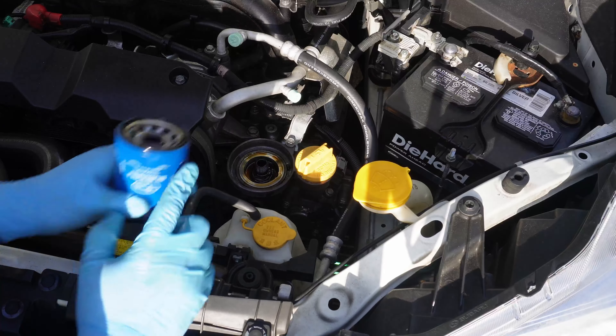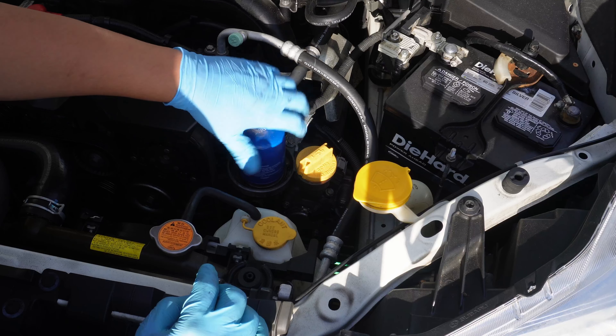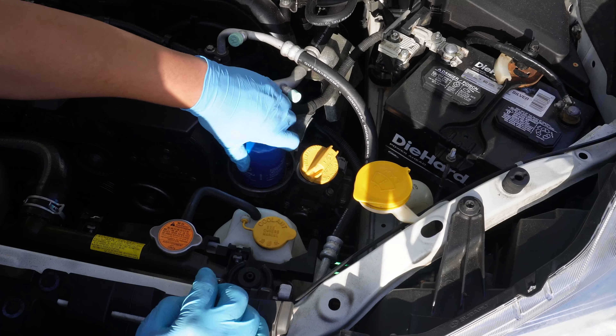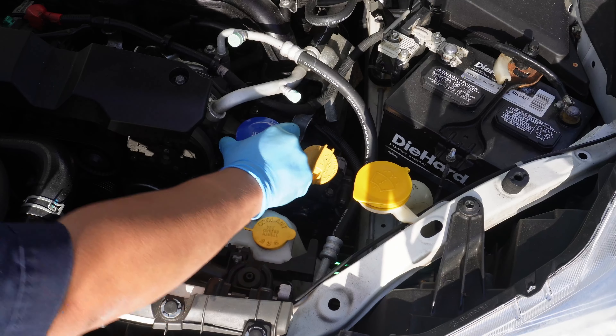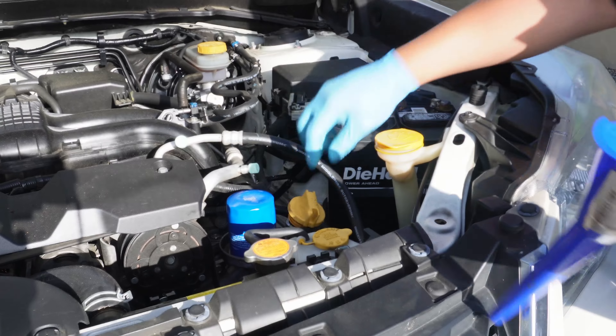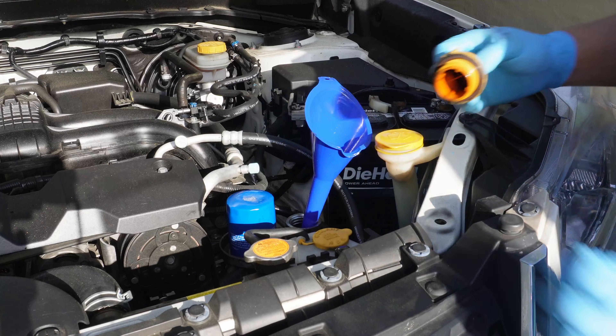Now we can screw the new oil filter back into place. The oil filter housing only needs to be hand tight. Most people try to over-tighten this and it really doesn't need to be tightened that much. You can see what I'm doing here — once my oily hand can't really grip it anymore it's pretty much good. With the oil fully drained and the oil filter back on, we can finally begin filling with oil.